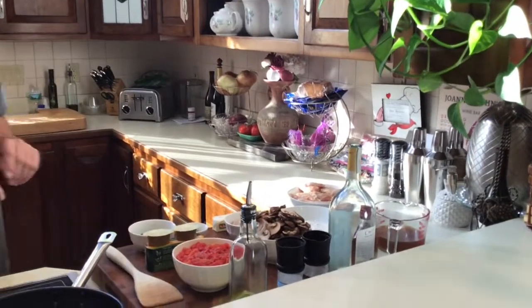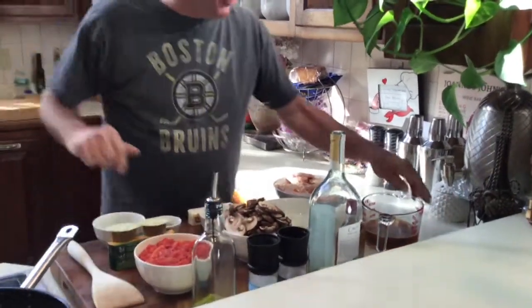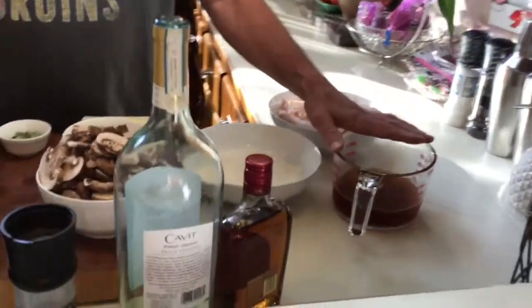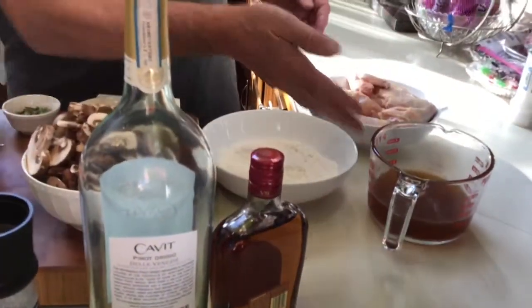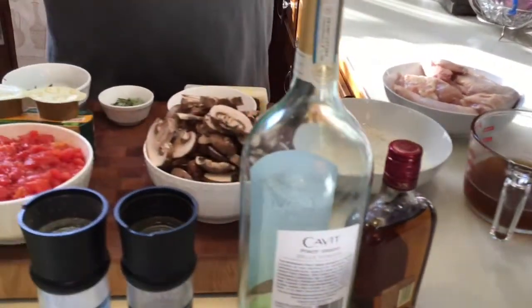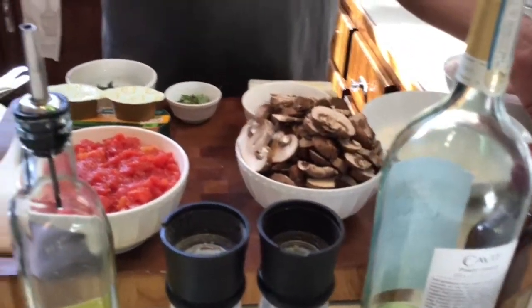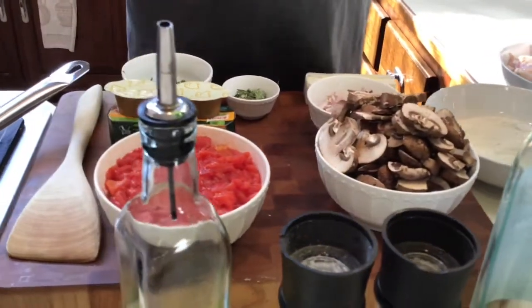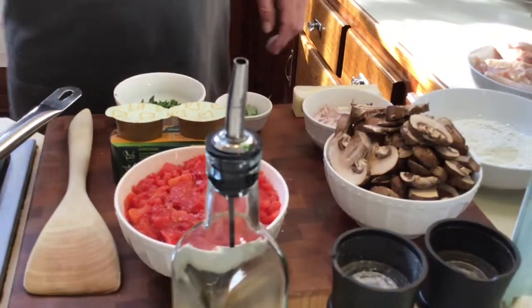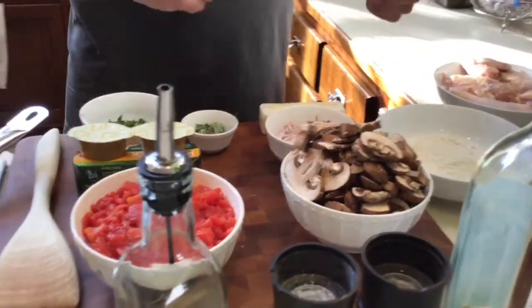I'm going to get some broth over there too. Last but not least, chicken broth — and this recipe calls for a dark broth. To get it dark, you use a two to one ratio: one cup of chicken broth to half a cup of beef broth. That's going to give you a dark recipe, or you could spend hours making your own stock, but it's not necessary.